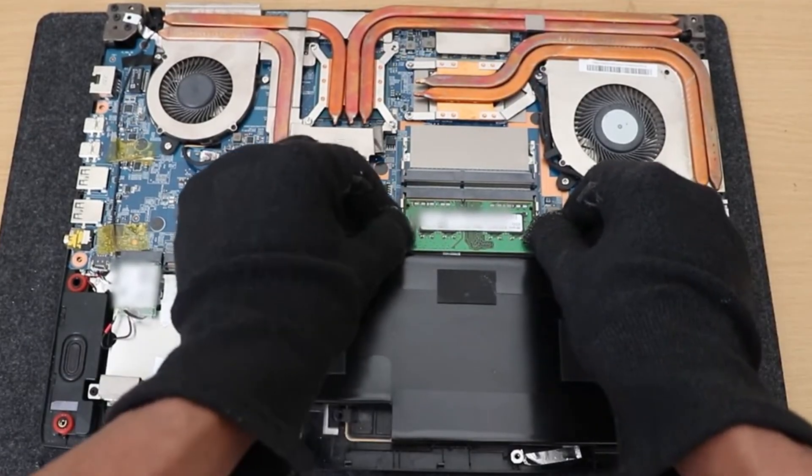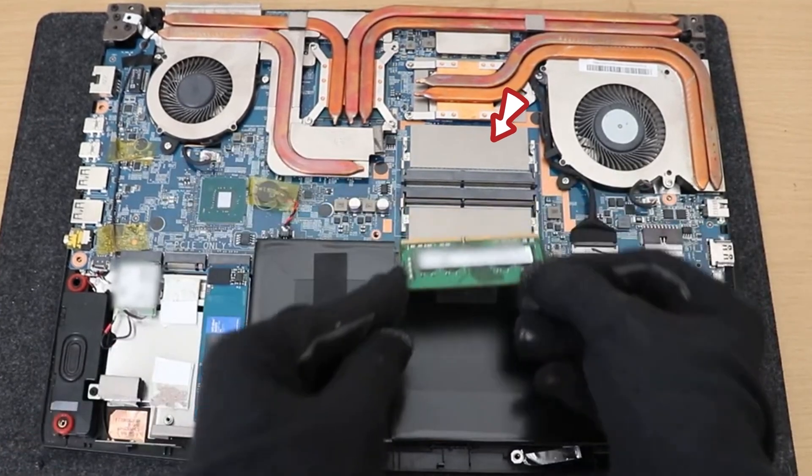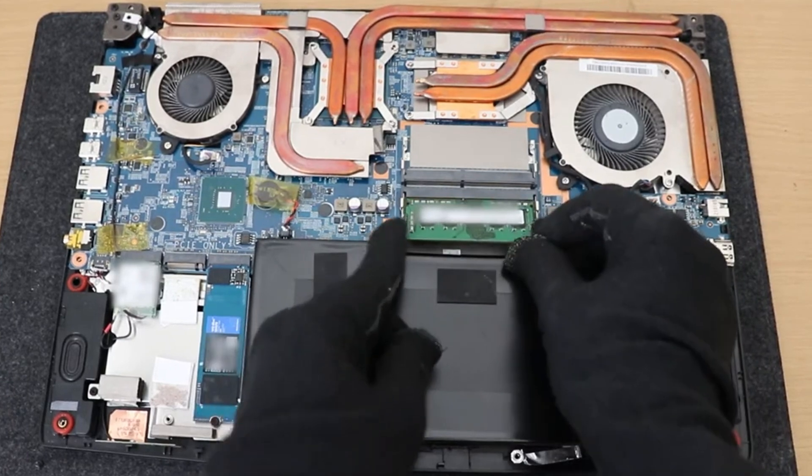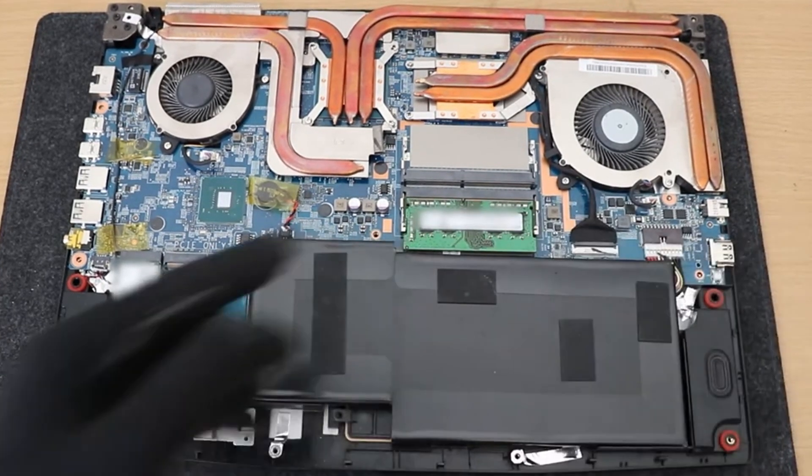We're going to install RAM right here. When you go to install it, line it up with the notch, then slide it in and push down — the notches will pop out. Make sure those copper pins are hidden.